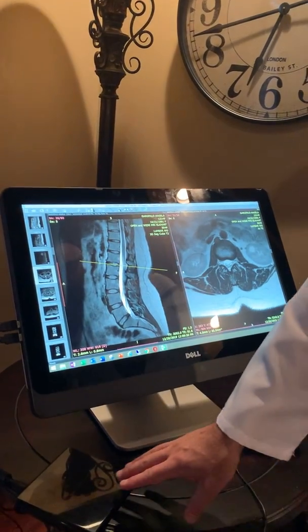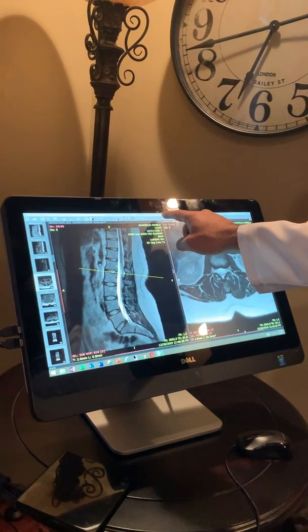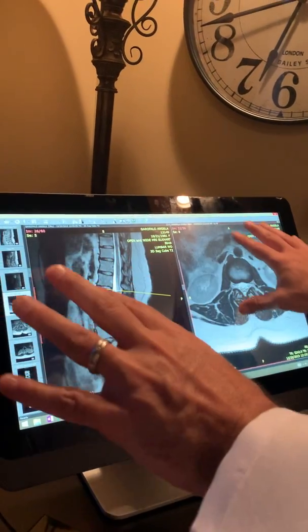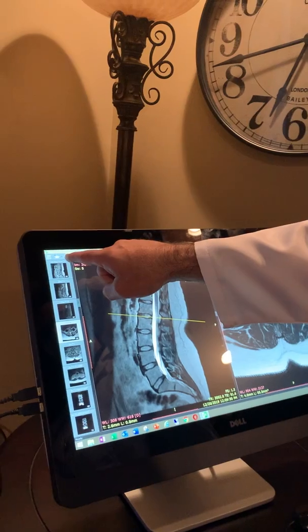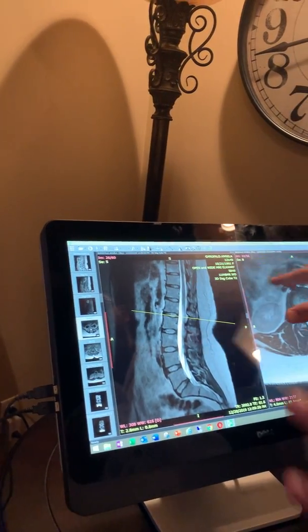First and foremost, we've got her CD here from the MRI company. We've downloaded radiantviewer.com, which is a phenomenal, easy way to look at MRIs. You click on it, it opens up, you put your CD into the computer, and then you hit that button right there which downloads the images. Then we separate our images — I like to look at two.